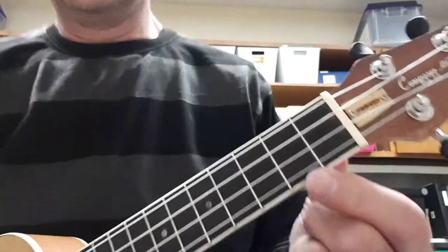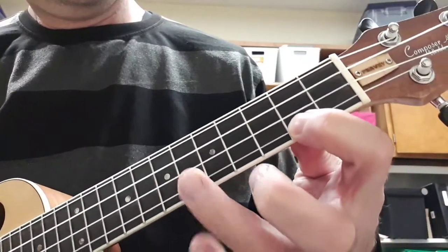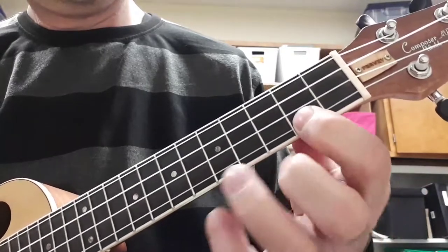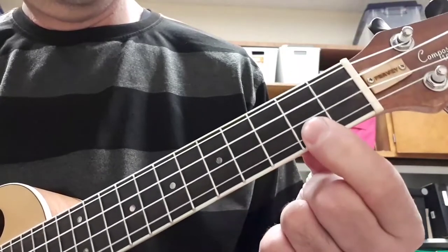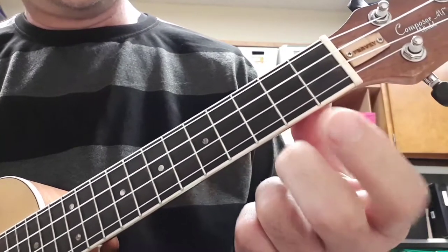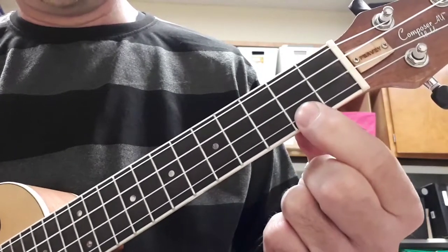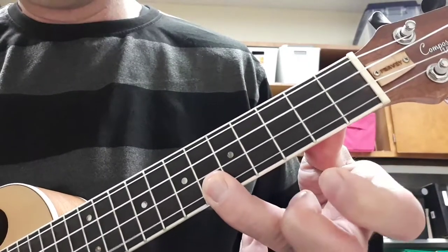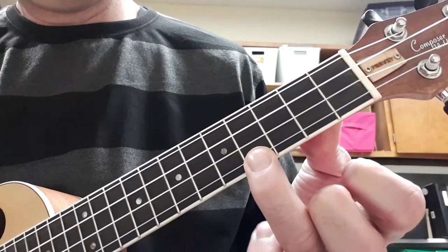Now the next part is the theme of Ghostbusters, which you probably know. So the places you're gonna put your fingers are 2nd fret A string — by the way, all these notes are on the A string. 2nd fret A string, 6th fret A string, back to 2nd fret, 4th fret, then open.